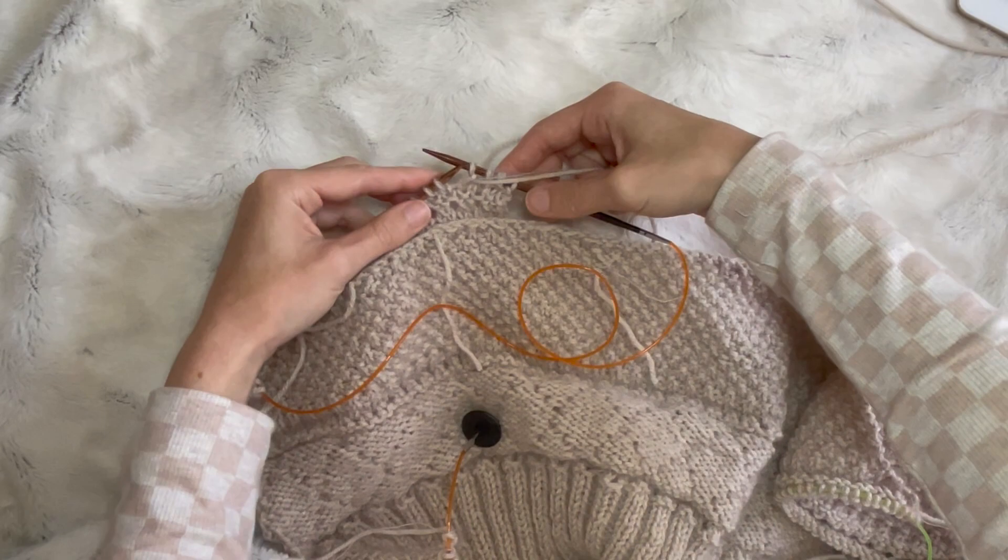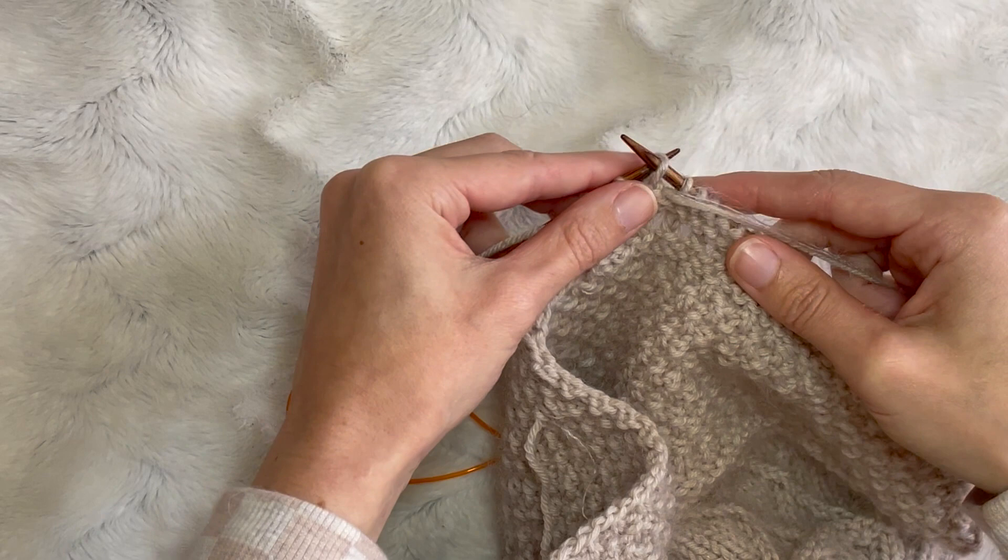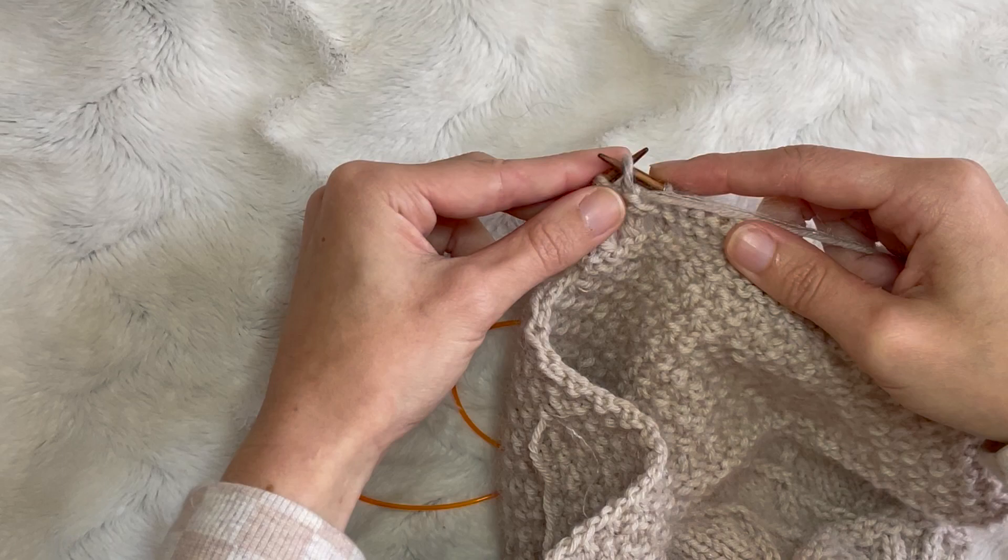This is what you need to do when you're doing a turn. We're going to be turning the work over — that's step number one. And then bringing the yarn to the front in between the needle. So you can see I've got the yarn at the front there. And we're going to be slipping that first stitch purlwise from the left hand needle to the right hand needle.